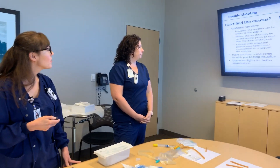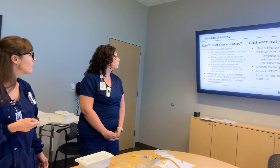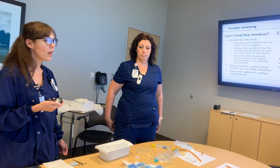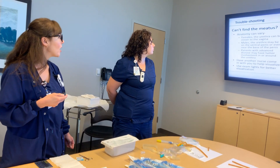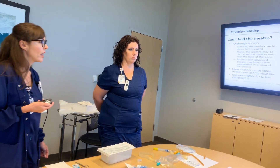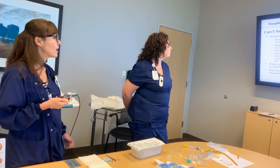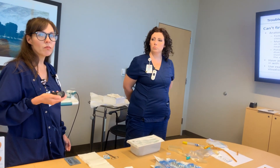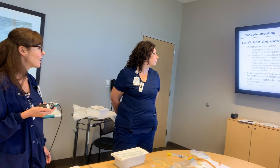For troubleshooting when you can't find the meatus: anatomy can vary. Females' urethra can be closer to the vagina, and males' urethra may be on the ventral penis or near the base due to surgical history. Often the patient knows and will give you guidance. If not, refer to the physician. Patients with advanced disease may have tumor involvement in or around the urethra — in that case, get a second person to help since it will be a more difficult insertion. If you're causing the patient a lot of pain, stop, get help, and let the doctor know. Don't keep probing around, and have another nurse help with visualization. Lighting is your best friend, especially with women.